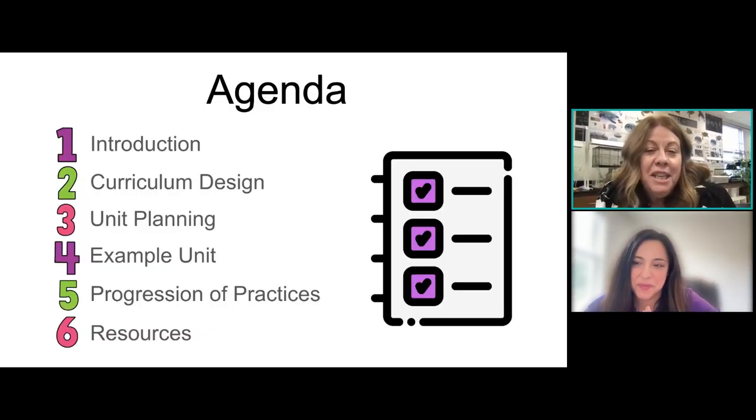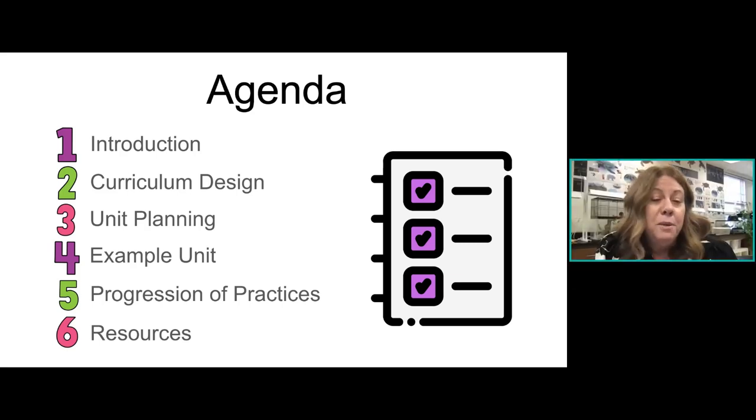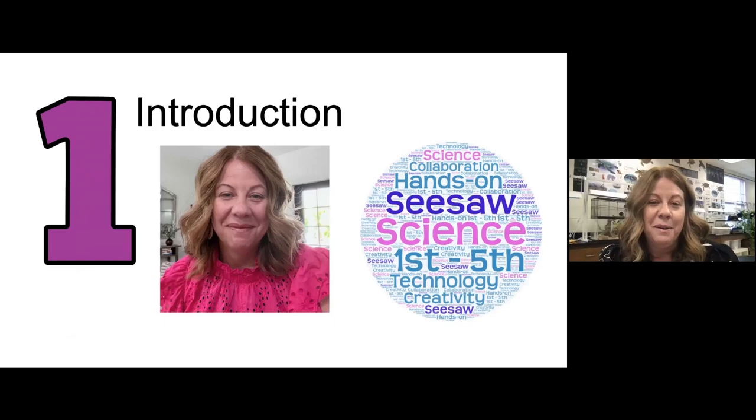Our agenda for today: I'm going to give you a brief introduction about myself. We're going to cover curriculum design and unit planning, and then I'm going to give you a full unit from start to finish — day one of what I do — and then cover some skills and practices in science from first grade to fifth grade, showing the progression and how students develop, and then share some resources with you.